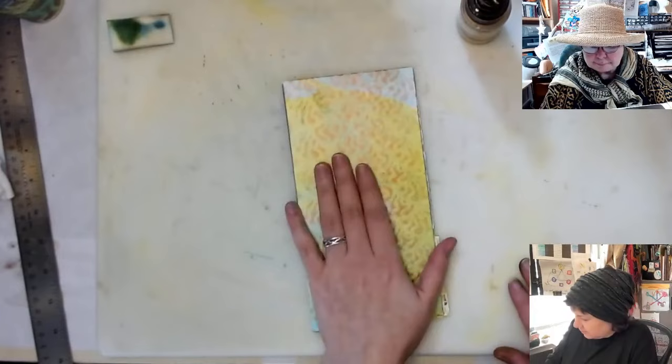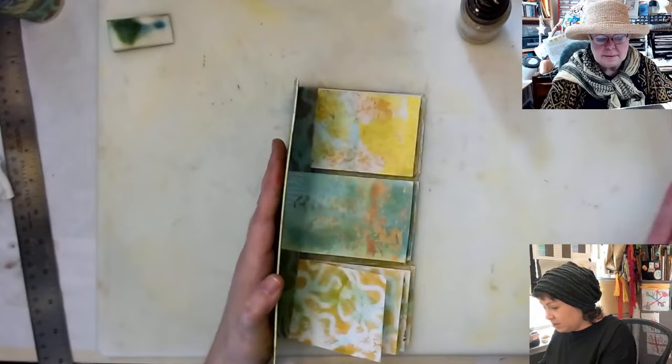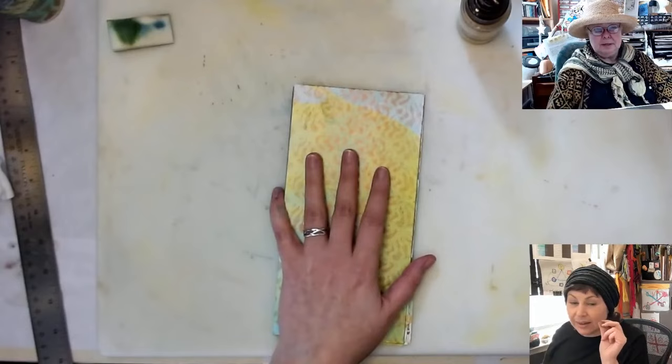And I gotta be careful because the sprays will activate the acrylic paint ever so slightly, just enough to make it sticky and start sticking to things. So you need to open your flags up.